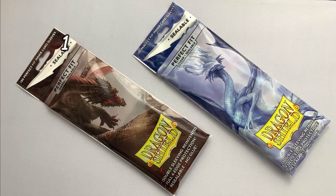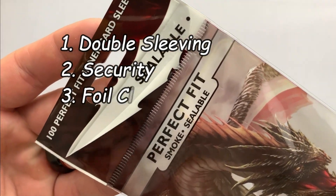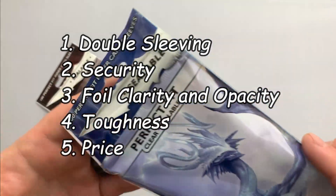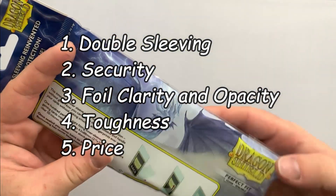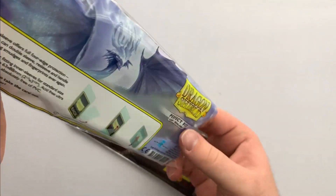Inner Sleeve reviews consist of five categories: double sleeving, security, foil clarity and opacity, toughness, and price. We'll be rating each category out of 10 and then producing an overall score at the end to help in product comparisons.